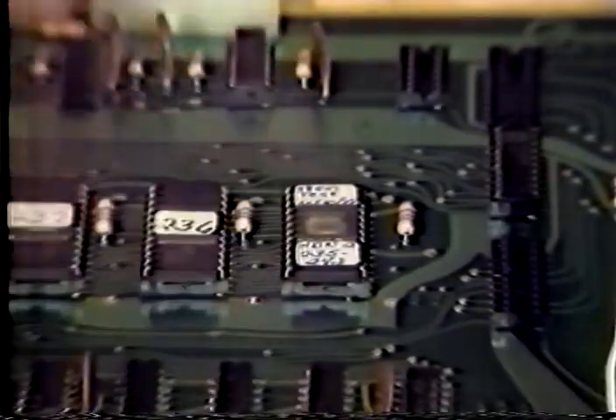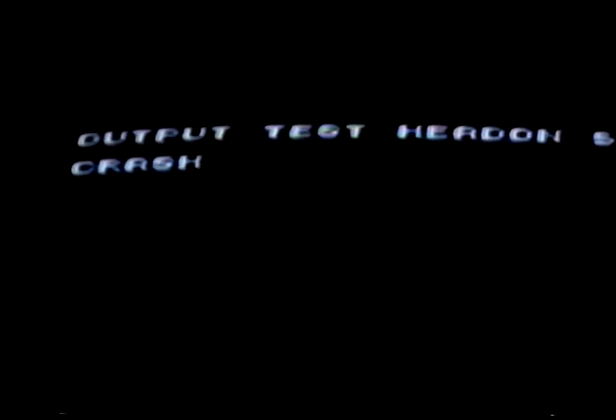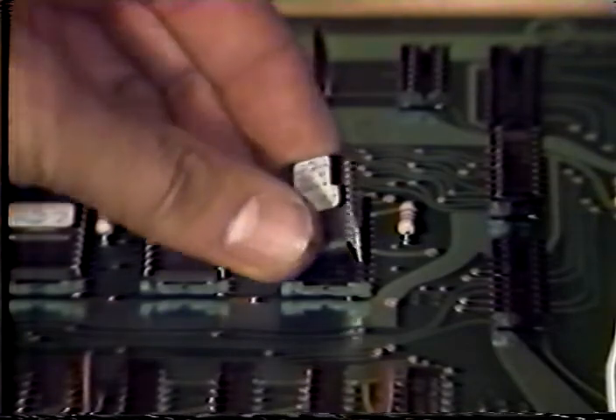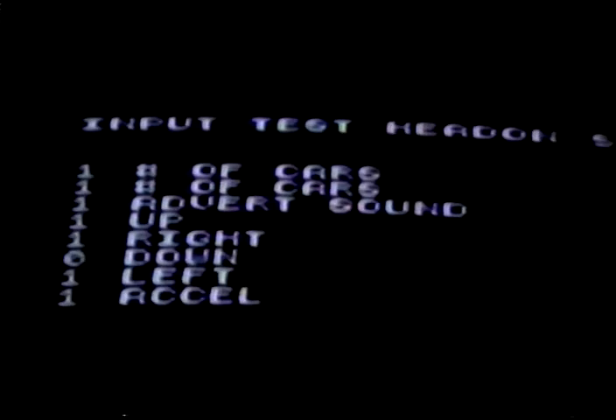When the output test PROM is in the socket, turn the game on and observe the display on the screen. As the screen prints the sound type, the corresponding sound should be heard. This test will quickly tell you whether your sound board or part of your logic circuitry needs repair. The next test PROM is the input test. Turn off the game and place it in the same socket as before. Turn the game on and look for the display on the screen — the number beside the switch name will change to zero as that switch is activated. This easily tells you if a switch or part of the logic circuitry is inoperative.